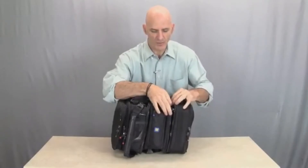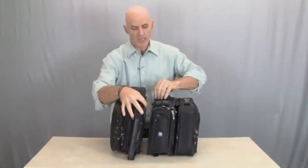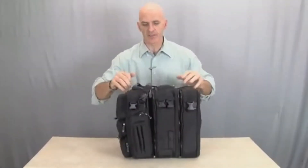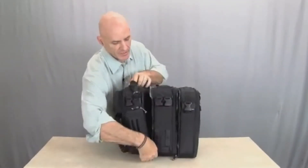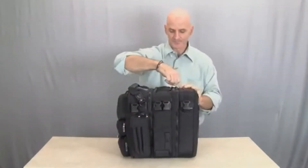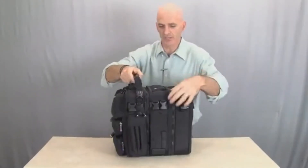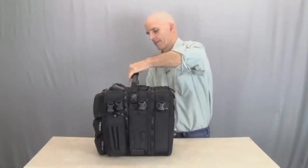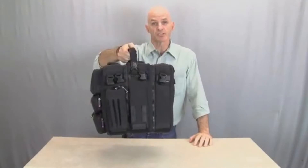The big benefit of this, beyond just having more space and more storage, is that you don't have to repack or reorganize any of the things that are already in your front bag or rear bag. That allows you to go on to your next mission without having to reload and repack. You just get more storage and keep all your original organization. The handle moves, so we can clip this into the handle here, and now we end up with a nice larger bag to carry all that additional stuff.